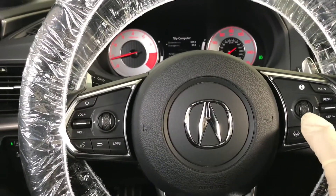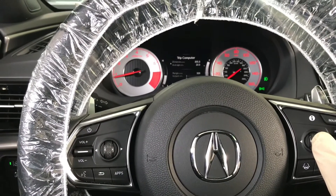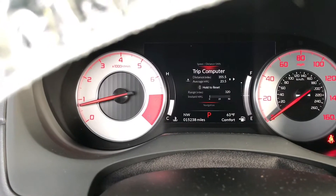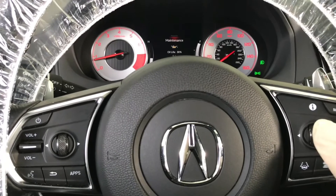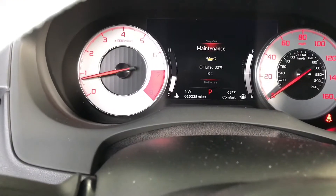The first way is you're going to use the info button on the steering wheel right here to maneuver around the screen. You can scroll with the wheel up and down and push it to select. Then go up and down until you see the maintenance option.